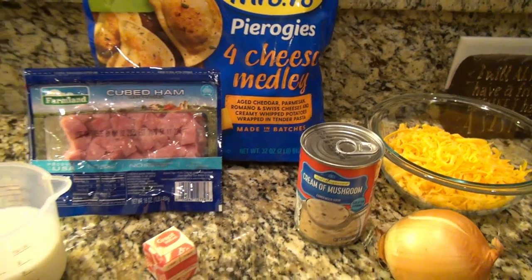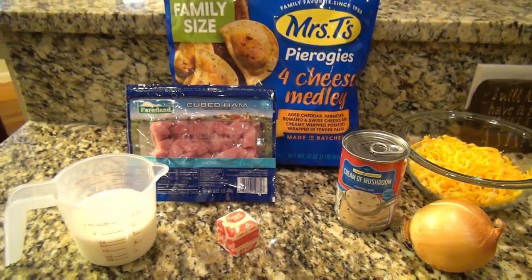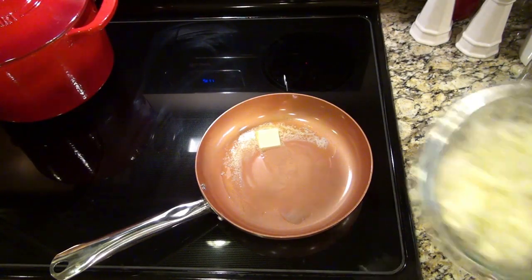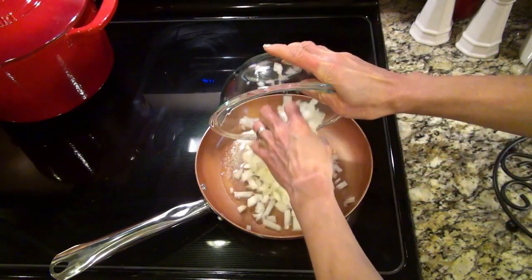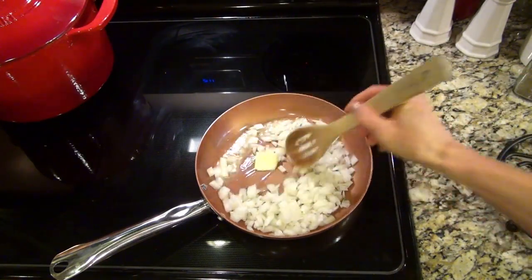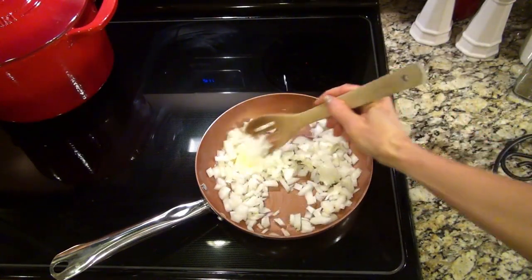I saw Kristen Stepp share this recipe and I couldn't wait to try it. I started out over at the stovetop in a small saucepan. I added one tablespoon of butter and one large diced onion, and I just sautéed it until the onion was soft and translucent.